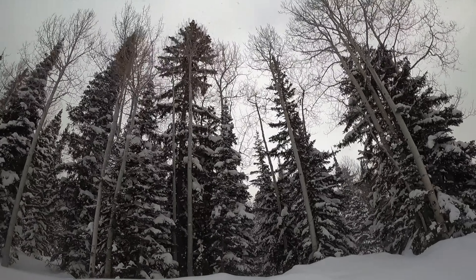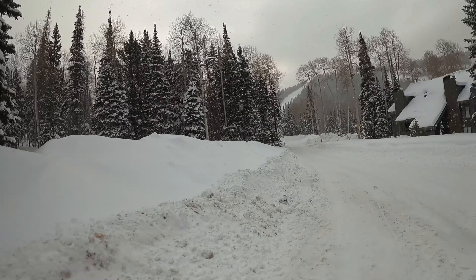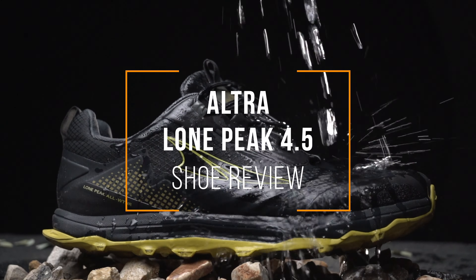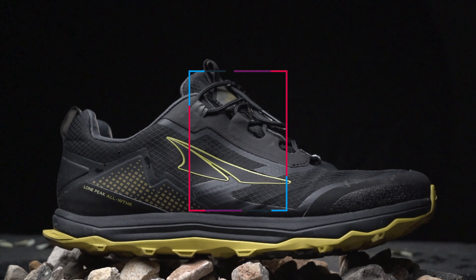We all know trail shoes are great for trails, but I wanted to take the Ultra Lone Peak 4.5 out for a snow run and see how that epic traction does in these loose conditions. Walking around in this, I feel like it's doing a pretty good job — I don't feel like it's slippery. Let's go for a run and see how this thing performs in the snow, and what it's like running zero drop in snow, because that's new to me.